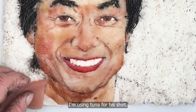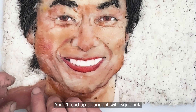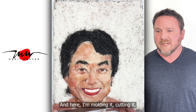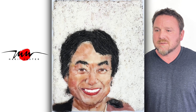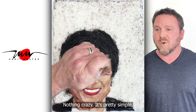I'm using tuna for his shirt — tuna's my favorite fish, it's very moldable. I'll end up coloring it with squid ink to give him that black jacket. Here I'm molding it, cutting it, sizing it the way I want to. I'll give him a little daikon just for his white shirt — straight up daikon, nothing gray. He's pretty simple.